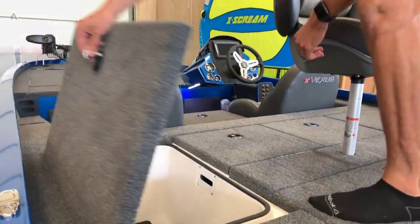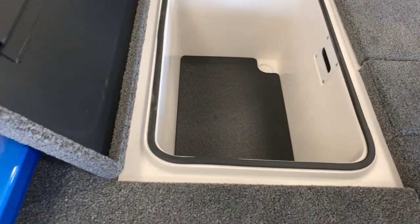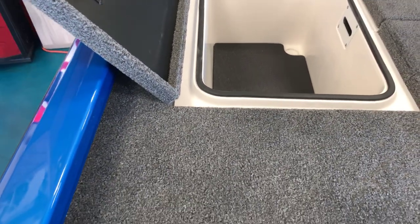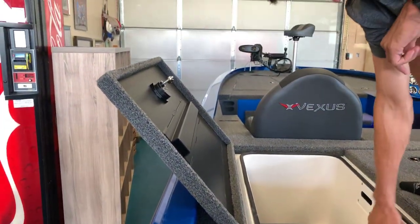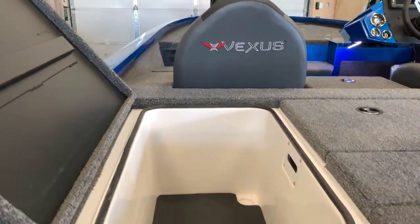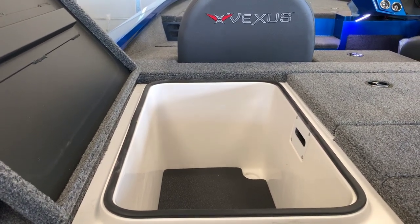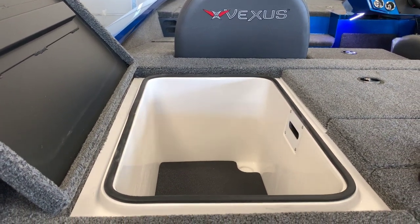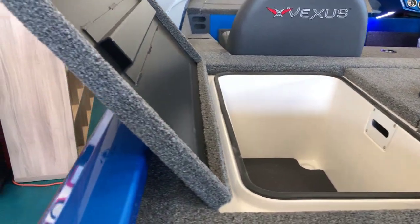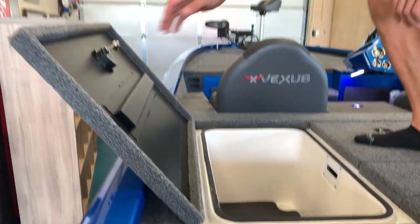Moving over to the port side of the boat, we've got this nice big wet or dry storage area. And this is actually fiberglass — not cheap plastic or aluminum — it's a nice dense fiberglass for a quiet ride. All of the storage areas in here are fiberglassed with foam behind it for nice insulated lockers and a quiet ride.